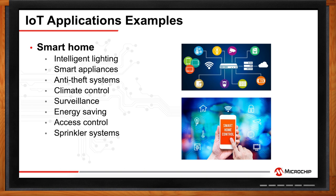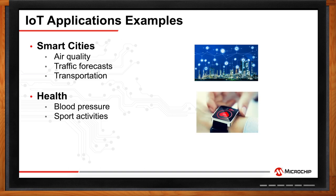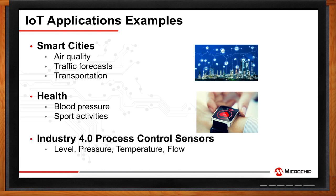For PIC-MCU-based devices, there's a huge installed base in homes and cars. These nodes are now connected, and you can use remote command and control by phone or tablet to adjust your thermostat, manage access control, and check surveillance in your smart home. For smart cities, industrial sensors cover air quality, traffic forecast, and real-time transportation updates. For health, you can monitor blood pressure and heart rate. Industrial process control applications require close monitoring of variables like level, pressure, temperature, and flow, with IoT sensors enabling continuous monitoring. The adoption of Industry 4.0 concepts is growing as industries realize the efficiency gains from the Industrial Internet of Things.